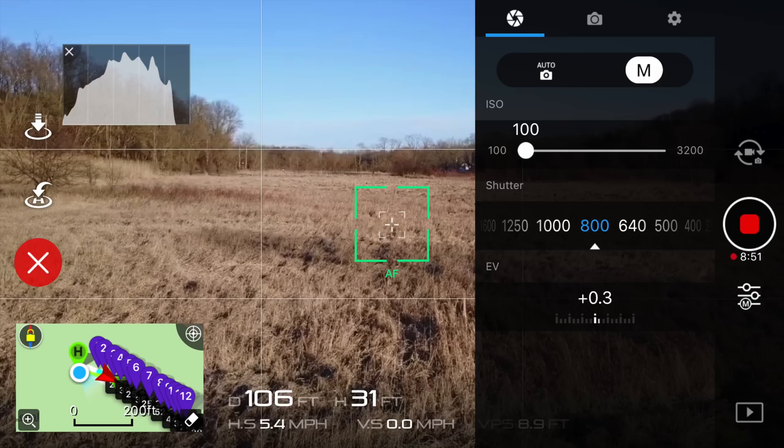First up, we have the Mavic Pro with no ND filter attached. The camera settings are an ISO value of 100 and a shutter speed of 800, which gives us an exposure value of plus 0.3. This was shot in 4K, with a white balance of sunny, and also in the color profile of none.